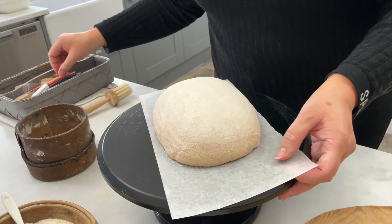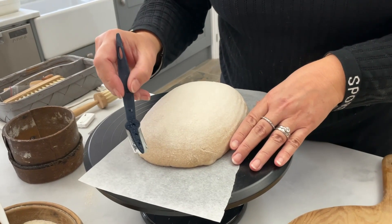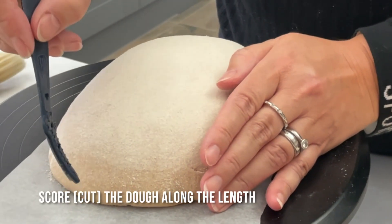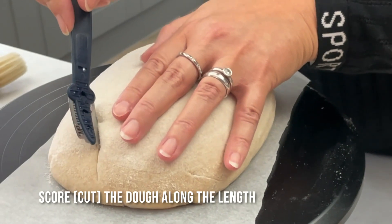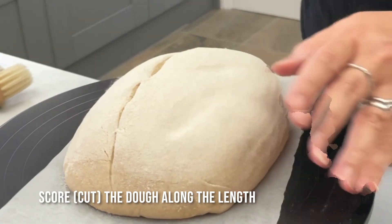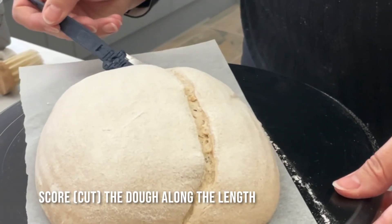Then I'm going to take my dough blade — my lame as it's called — and I'm going to cut a score along this part of the dough. Here I'm going to have my blade almost vertical, and then as I come to the top of the dough I'm going to turn the blade to a 45-degree angle and then just slice across it like this. Then go back the other way just to make sure that it's evenly cut across.